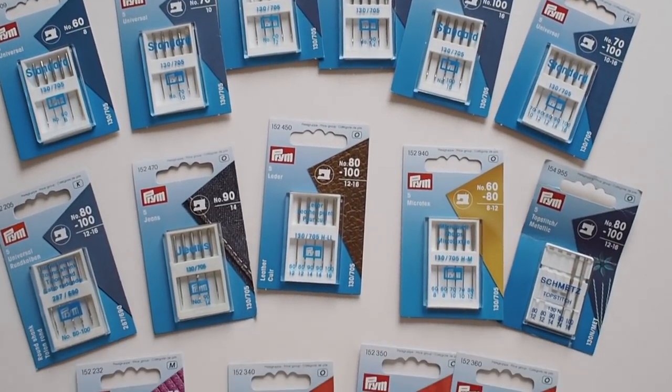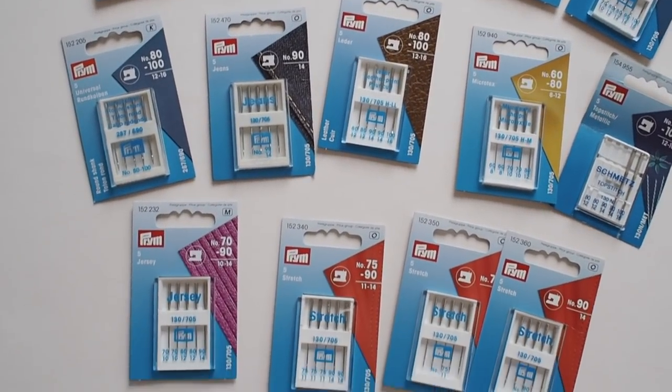Hi everyone, thanks for tuning in. I'm Lauren and in this video, which is part of my Lauren's Top Tips Sewing series, I'm going to be chatting to you about sewing machine needles — what the different ones are, how to change them, and how often you should be changing them. If you're watching this thinking you don't even know what type of needle is in your machine, you're definitely not alone. It can be quite overwhelming when you first start sewing, getting to grips with all the different needles. A lot of people probably just keep the same needle in their machine and hope for the best.